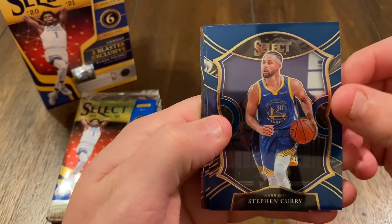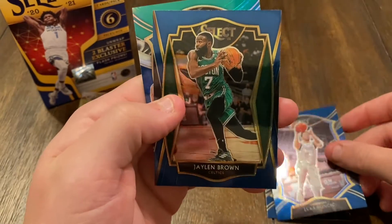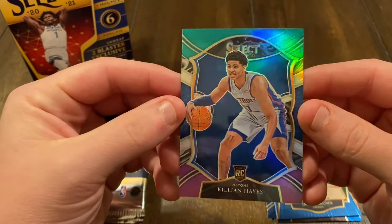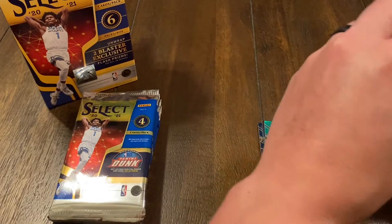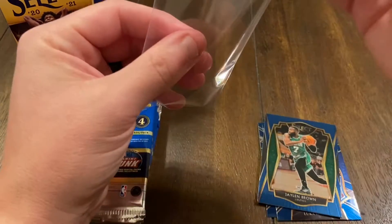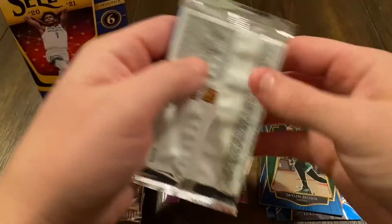Starting off we got Steph Curry, Luca, Jaylen Brown, and a rookie card — looks like a silver prism — Killian Hayes. Go ahead and sleeve that up just to be safe. Nice, next pack.